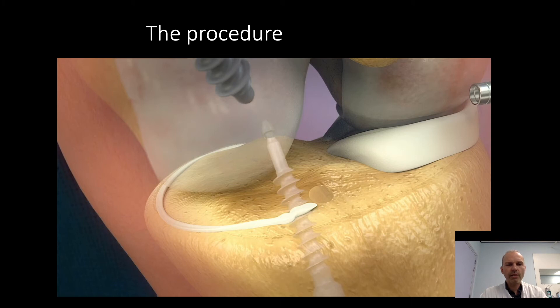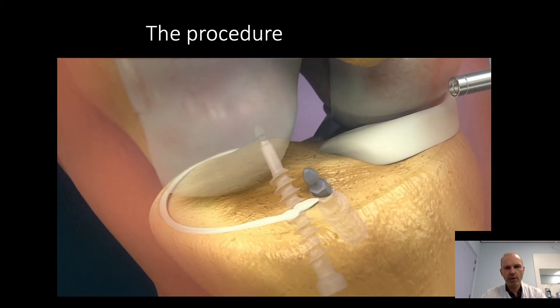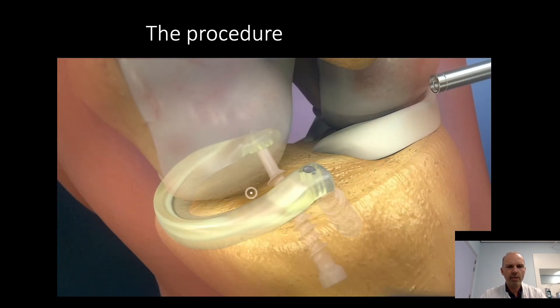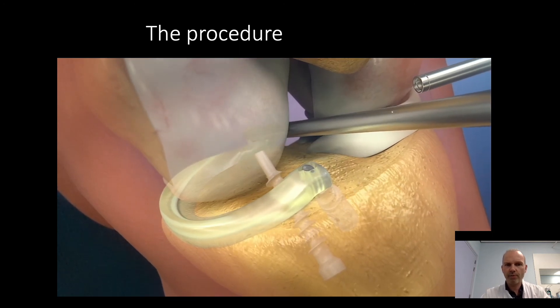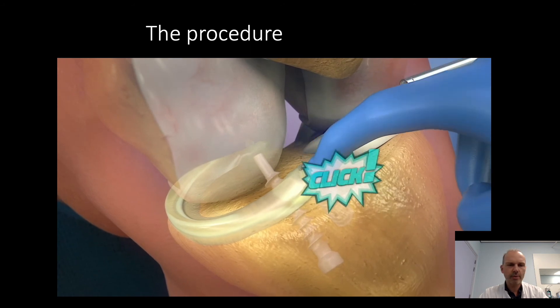This is an animation of the procedure. You see there is one screw in the back that comes from the anteromedial part of the tibia to the posteromedial part of the tibia. Here you see the anterior screw that comes through the arthrotomy in the anterior location of the meniscus horn. The meniscus is then placed on top of that screw and clicked on it — so no sutures to the capsule of the knee joint.